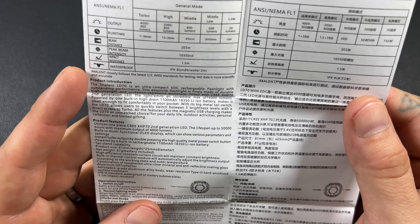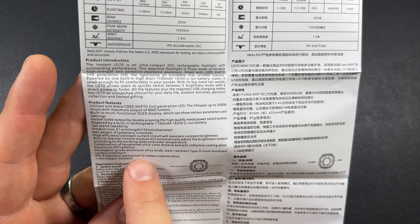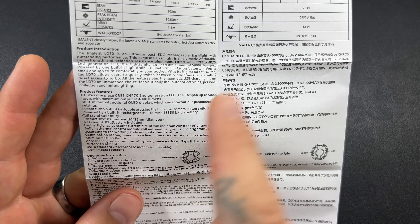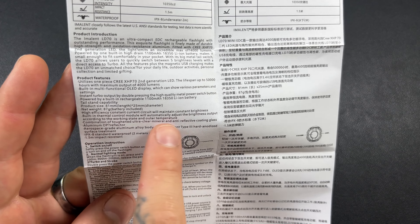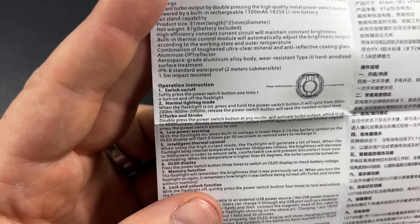I make a pretty good habit of charging my EDC lights. It will tail stand — I love that. Made out of aluminum, awesome. IPX8 — we already talked about that. Thermal control. So here are your modes of operation: switching on and off, normal lighting mode, turbo is double press, low power warnings, intelligent thermal. This looks like very similar operation to an Olight.